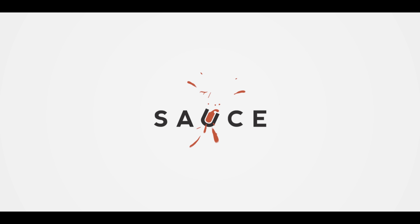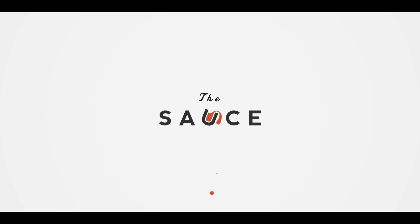Hey everybody, I'm Chef Tom with ATBBQ.com and this is Bananas Foster Crème Brûlée. It's dessert time, and today we're cooking a really fun spin on a classic. We're going to take all those wonderful flavors from Bananas Foster — the bananas, the sweetness, the cinnamon, the rum — and fuse them into our custard for our Crème Brûlée, then bake it on the grill, and finish it off with that classic brûlée topping. Let's get started on the Bananas Foster portion of the cook.